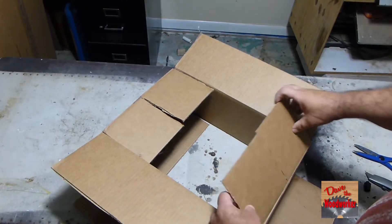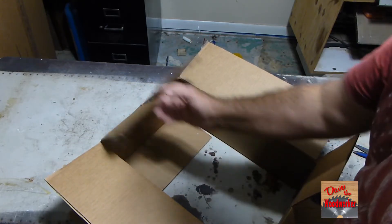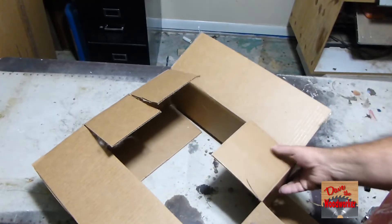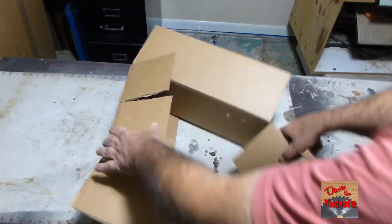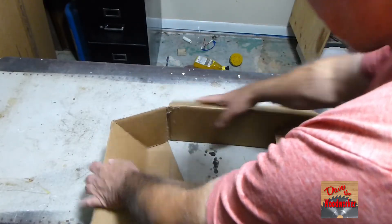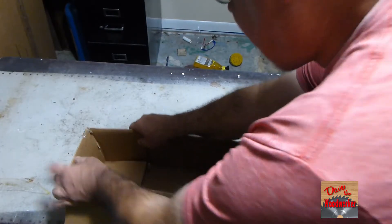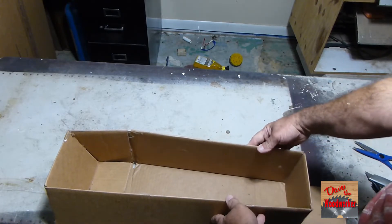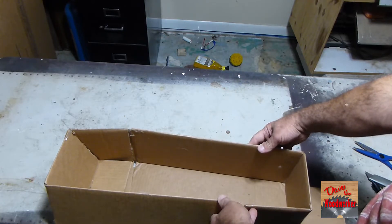When we get to this point right here, we're going to pull the flaps out. Then we're going to bend our box like this. This lets us make an 18-inch long box into a 24-inch long box.